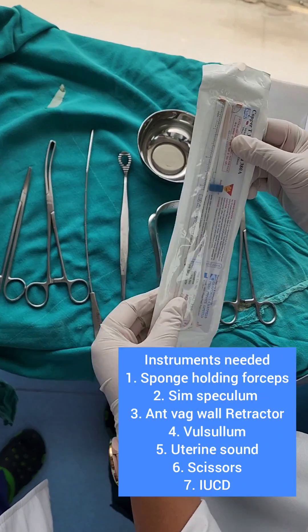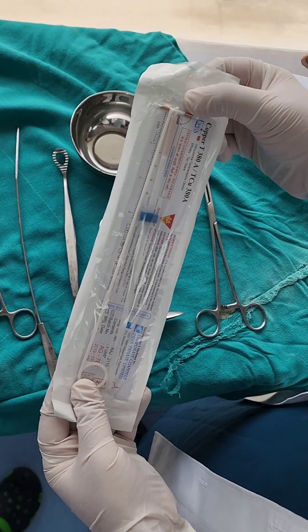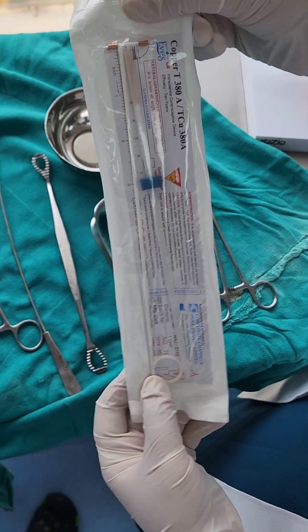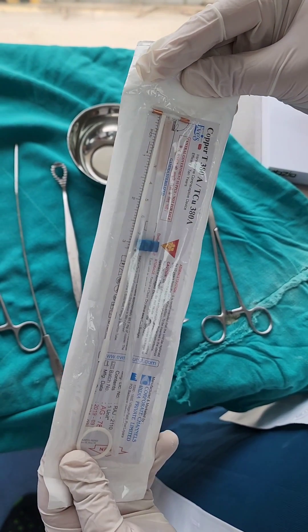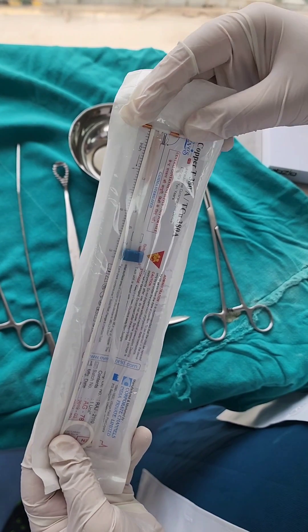And of course we also need a copper T. Very important when we insert — this is a copper T 380A. Very important to understand is that we use a no-touch technique to maintain sterility.